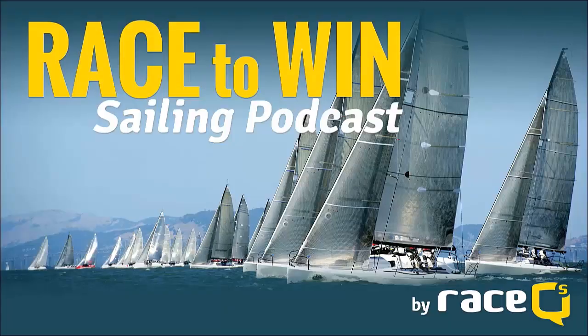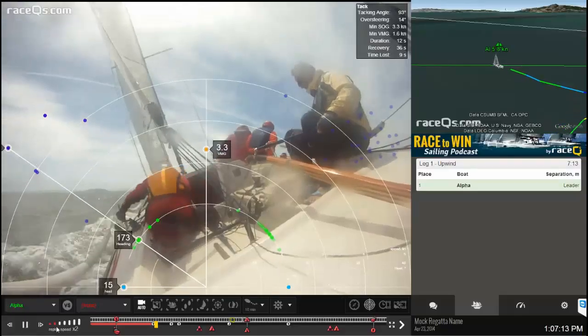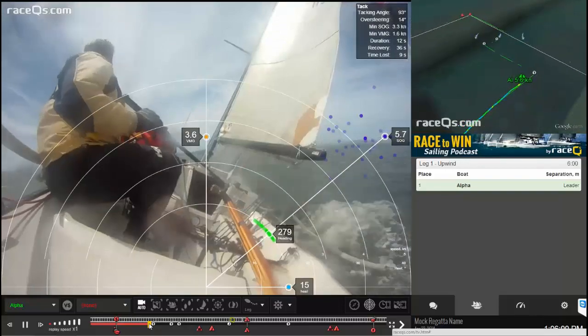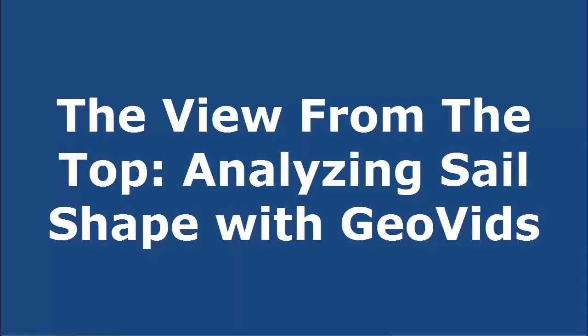Welcome back to Race to Win, the sailing podcast where we discuss winning tactics, race strategies, and more. Today I'm going to show you how to use GeoVids to evaluate your sail shape just like the pros, totally for free.